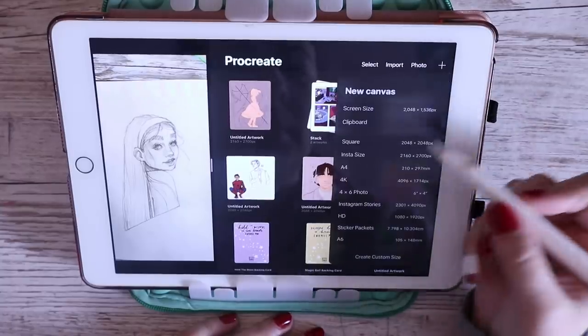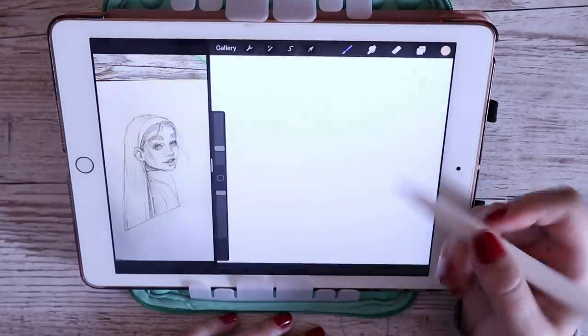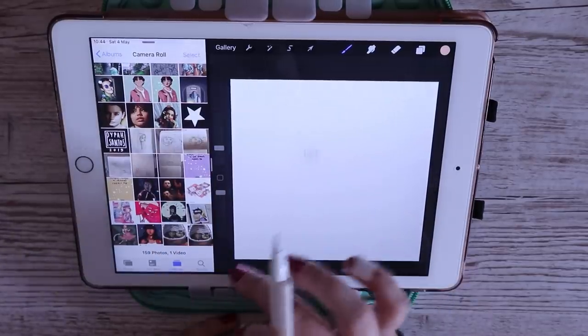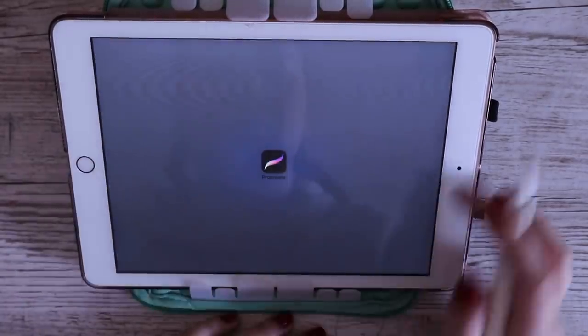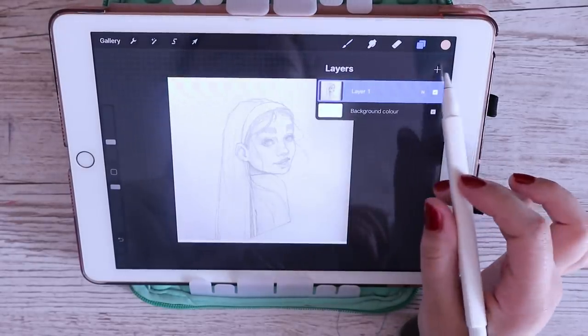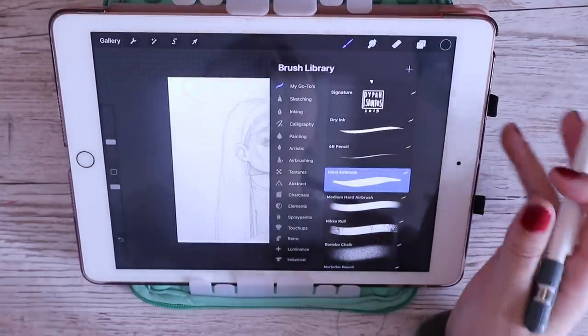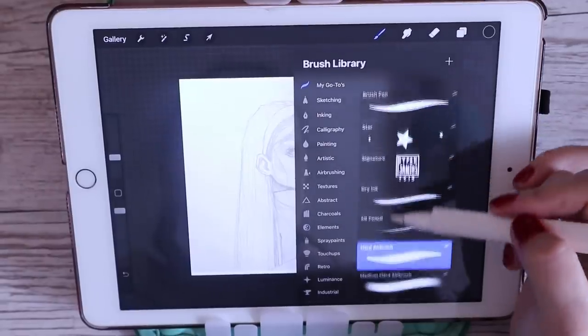So this one is more based on my new process of drawing on Procreate and how I've been doing it recently. For the drawing today I've got this little sketch that I did in my sketchbook a couple weeks ago and I'm going to be using it as sort of the base. I do this a lot — I'll take a picture of a sketch and then bring it into Procreate and use it as my template.